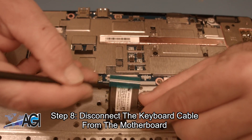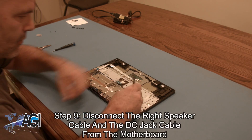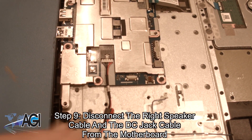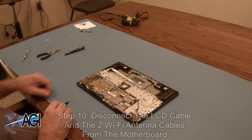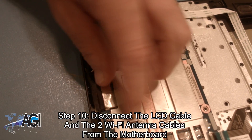Now, you will disconnect the keyboard cable from the motherboard. Next, you will disconnect the right speaker cable and the DC jack cable from the motherboard. Now, you will disconnect the LCD cable and the two Wi-Fi antenna cables from the motherboard.